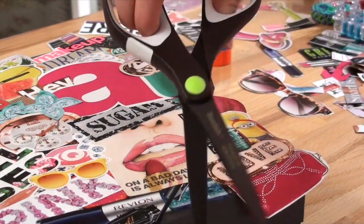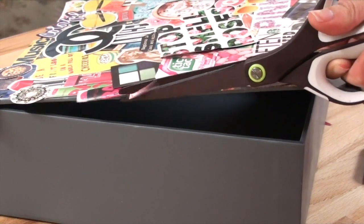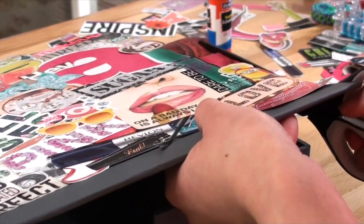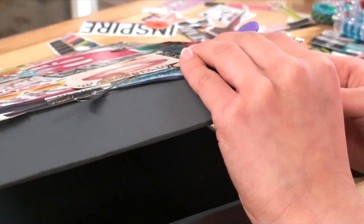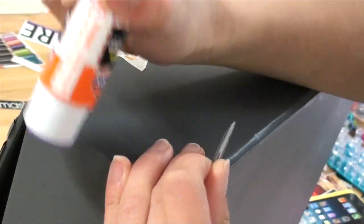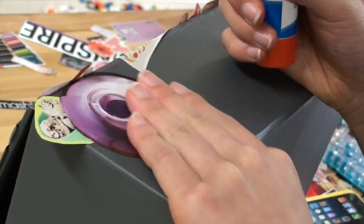After you finish gluing everything onto one side of your box, you want to go ahead and grab a pair of scissors and start snipping off any of the excess magazine clippings that hang over the edges. After that, you can go ahead and start gluing more magazine clippings to the rest of your sides that you want to decorate.